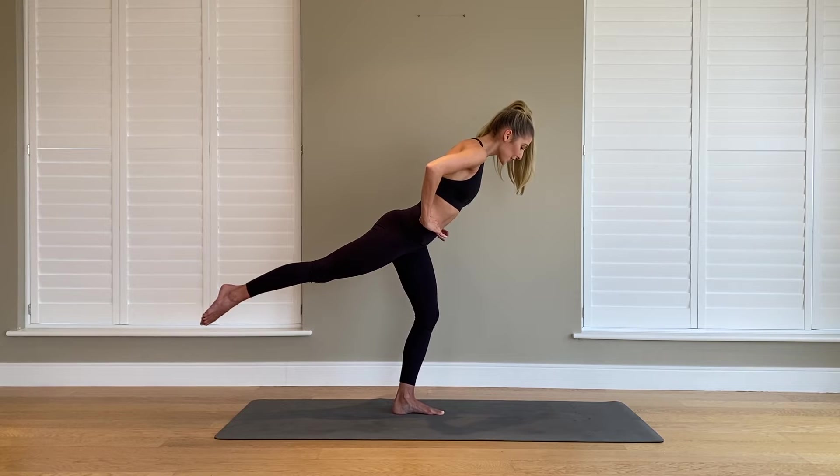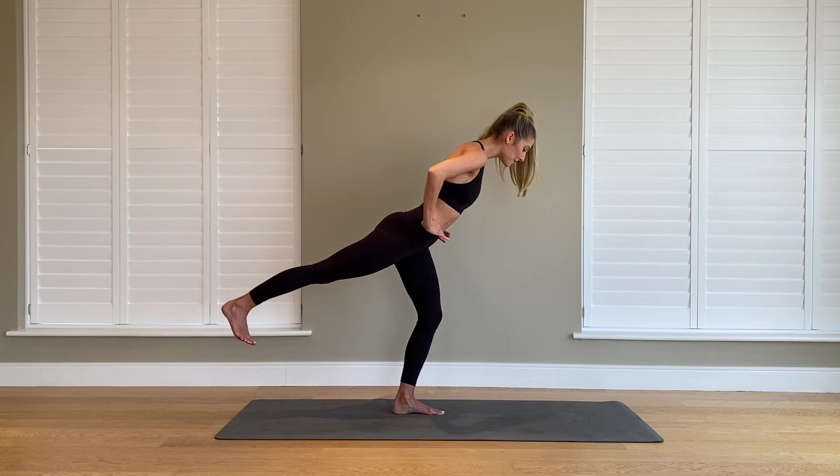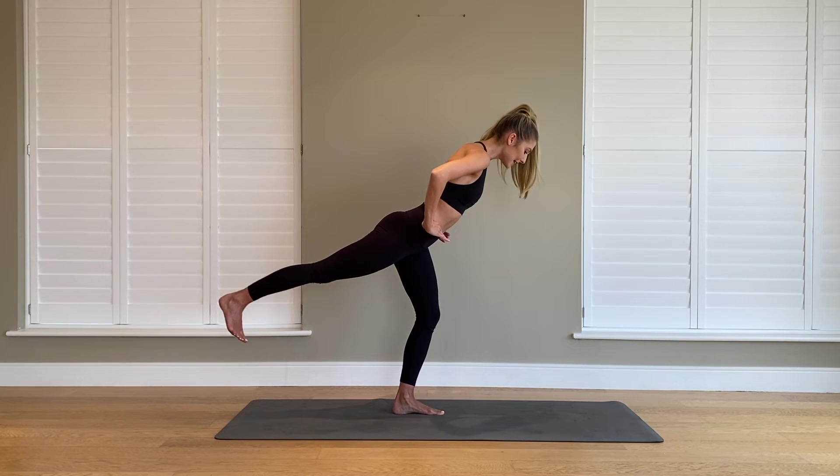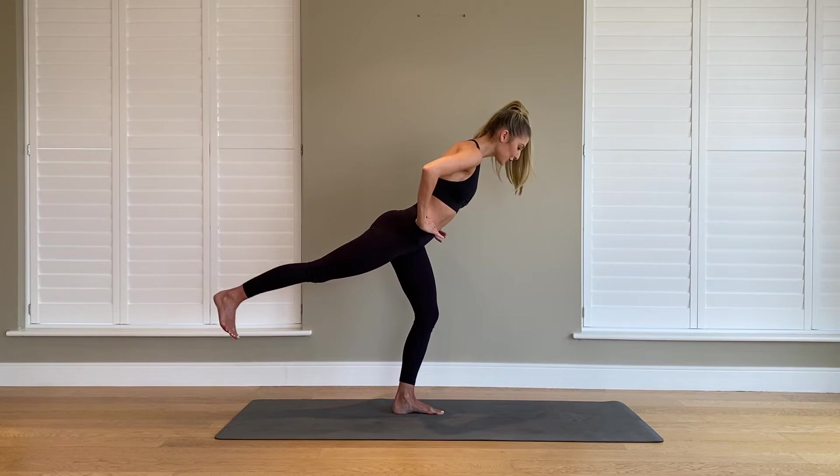Let's hold it up. Flex your foot and push down your heel — find more length down the back of that leg. Give me eight little pulses: lift, lift, lift and lift. Four, three, two.